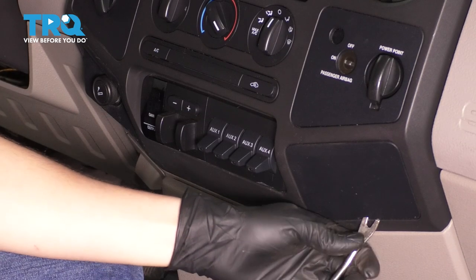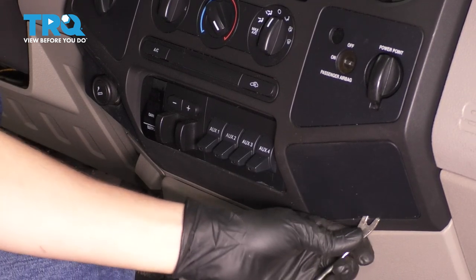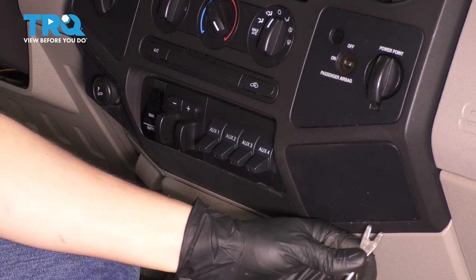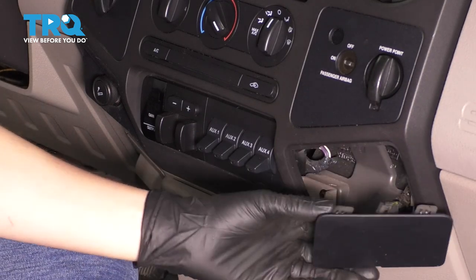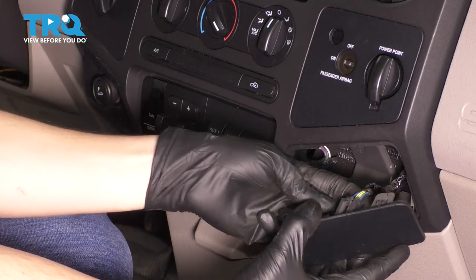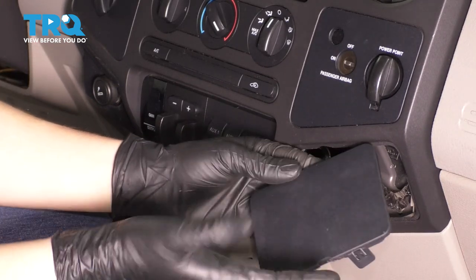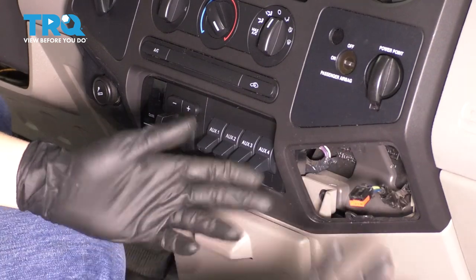Let's go ahead and pop this cover off. Try not to damage anything — using a plastic trim tool is preferable. However, these things are in so tight it's most likely not going to work, which is why it's barely working with the metal one. There will be some wiring behind here regardless of whether you do or do not have any switches. This being a base model truck, it does not have any. However, the wiring is still attached.